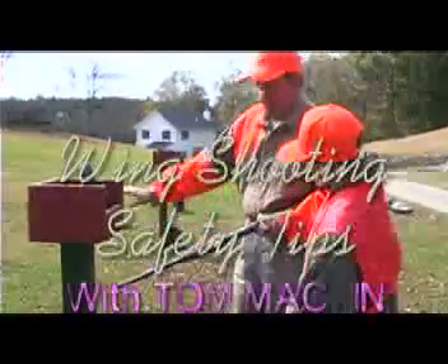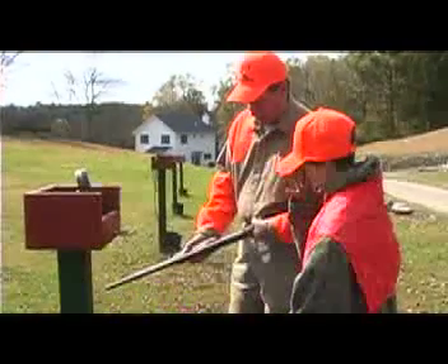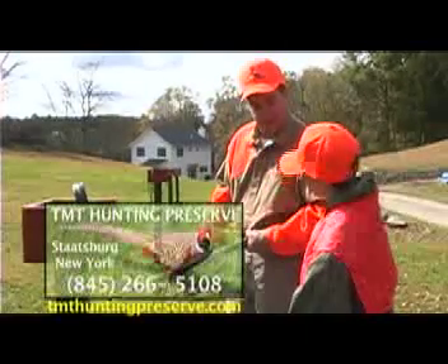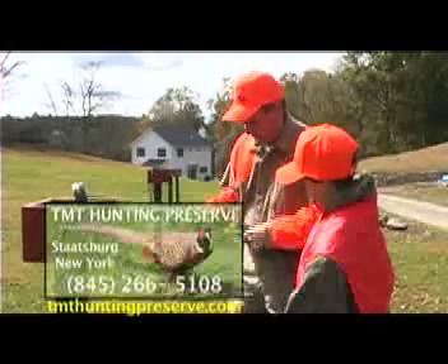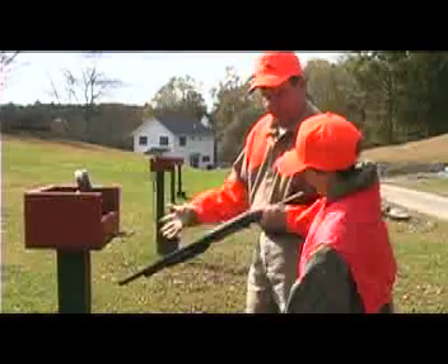Don't load the gun until Ken tells you. But when you load this, you want to keep it pointed safe when you close the action. We're going to see whether it's up to your dad and Ken whether you're going to put one or two shells in, but you're going to start with one. It should only take one to take down a bird, right? So when you drop the shell in, you're going to make sure the safety is on. When you close the action, you're going to hold onto the gun and close it firm — it could go off, you know.